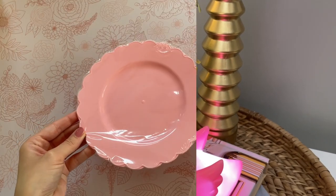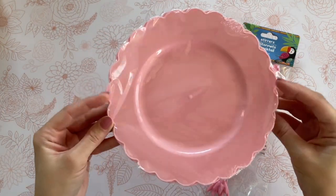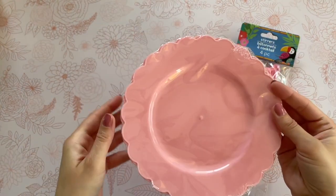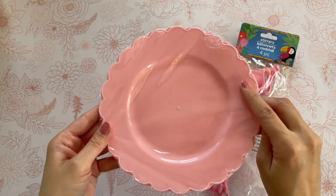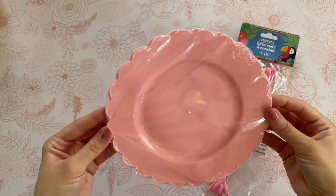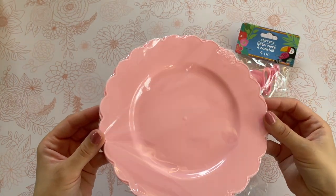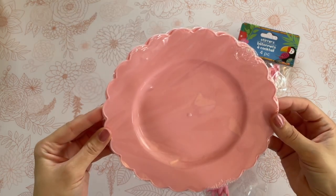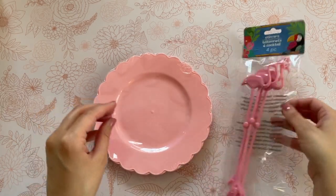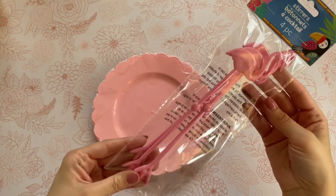This next DIY was actually inspired by these Dollar Tree flamingo cocktail stir sticks. When I saw them, I knew I had to come up with something to incorporate them into. They were just too adorable, and I really hope you guys are going to love this DIY as much as I do. For this DIY, I'm actually going to be using two of these pink plastic plates from Dollar Tree, but you don't need these. If you want to use something more sturdy, definitely check out the ceramic plates at Dollar Tree or your local thrift store. I just wanted to use these because I love the color and the scalloped edge.